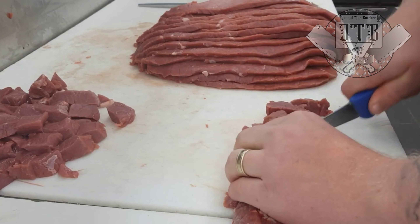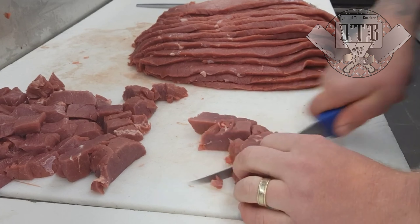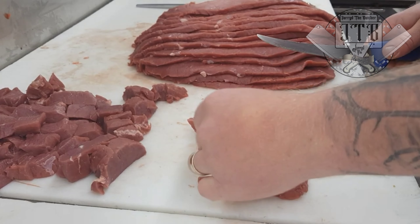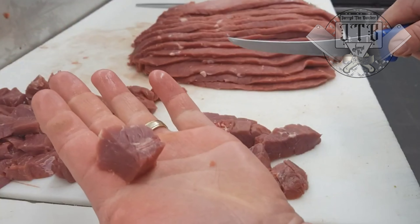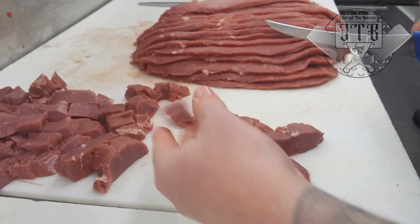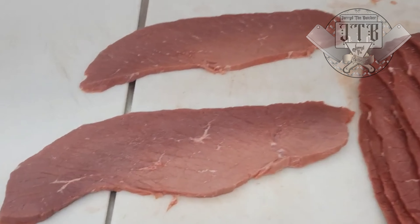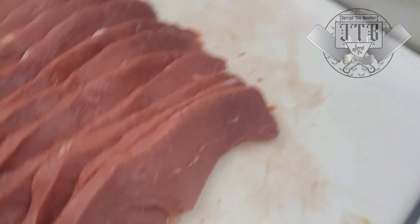When all's said and done, head into your local butcher shop, pick up a cap off topside, get it home, and start processing it yourself. Whether you want diced beef, beef schnitzel, stir fry, or beef jerky, you'll enjoy processing it at home and save a few dollars in the long run. And supporting your local butcher is always a plus.